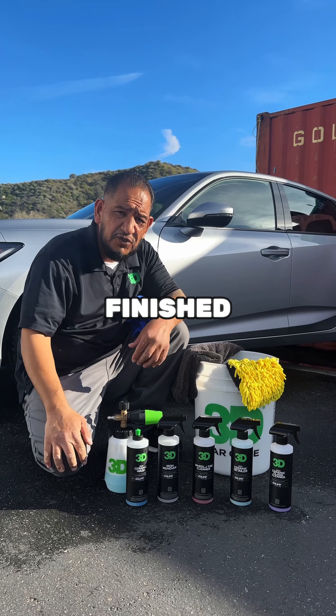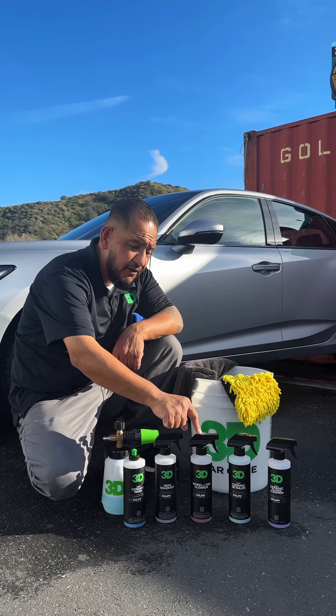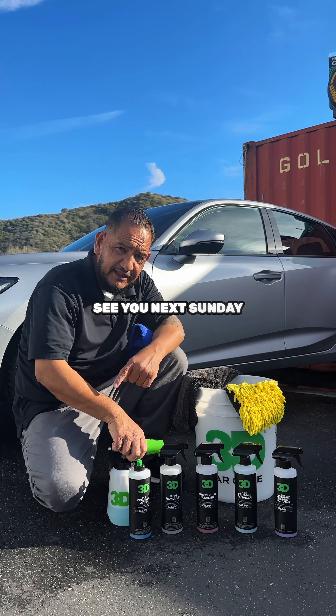All right, so now we're finished washing the car. We did SL2 soap, iron remover, wheel and tire cleaner, ceramic detailer, and ceramic glass cleaner. Now this car is ready for the streets. See you next Sunday.